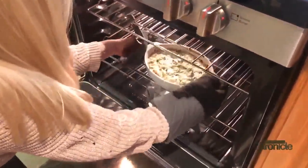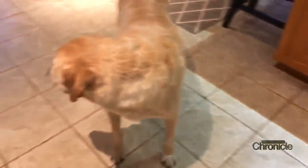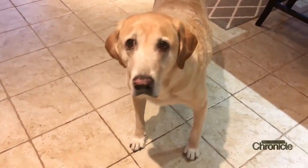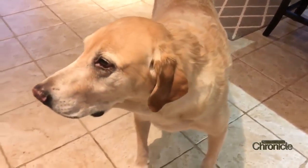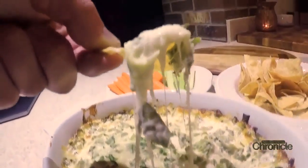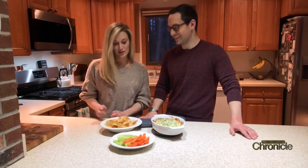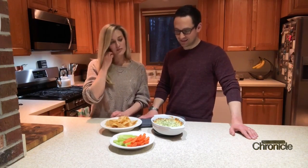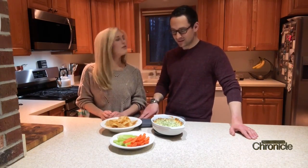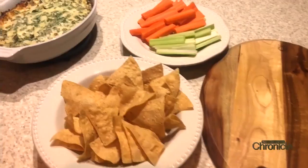It's ready — good stuff! And look who made his way back into the kitchen — hey Byron, you smell something delicious! That's it — it's quick, it's easy, and frankly I could eat this whole dish by myself. You can have it with chips, carrots, celery, or whatever you want. Thanks for watching — stay home and stay safe out there, enjoy!